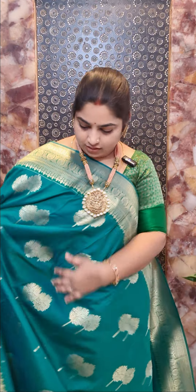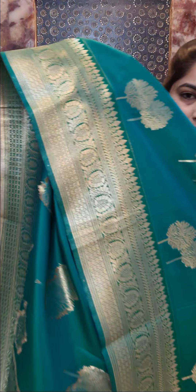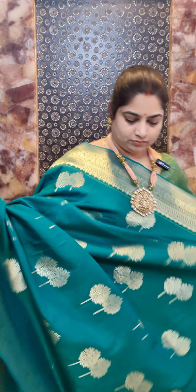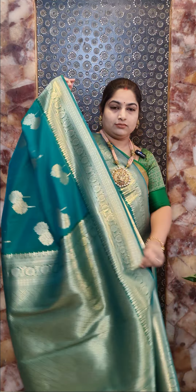This is saree number four — a nice drama green color saree. That's the border with motifs all over the saree. That's the pallu in self-color. Self-color embossed blouse piece with zari border. Saree number four, price rupees 2400.